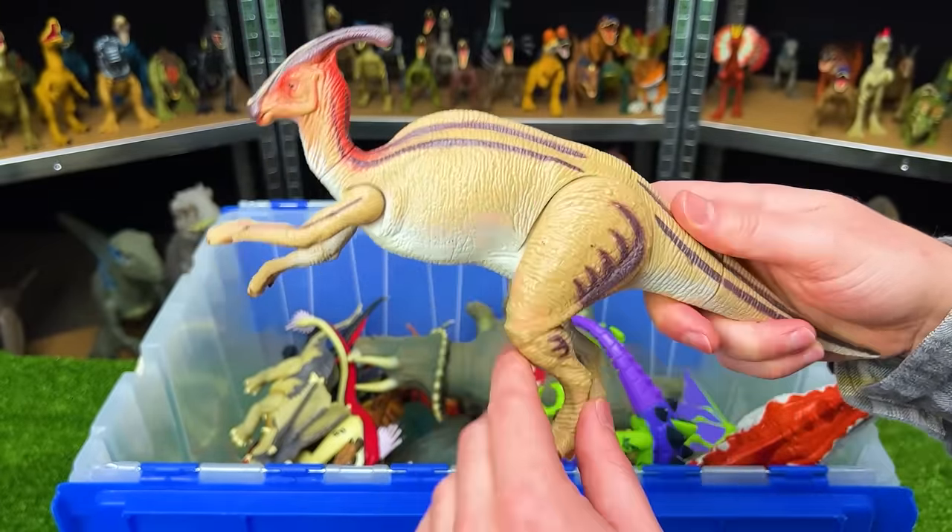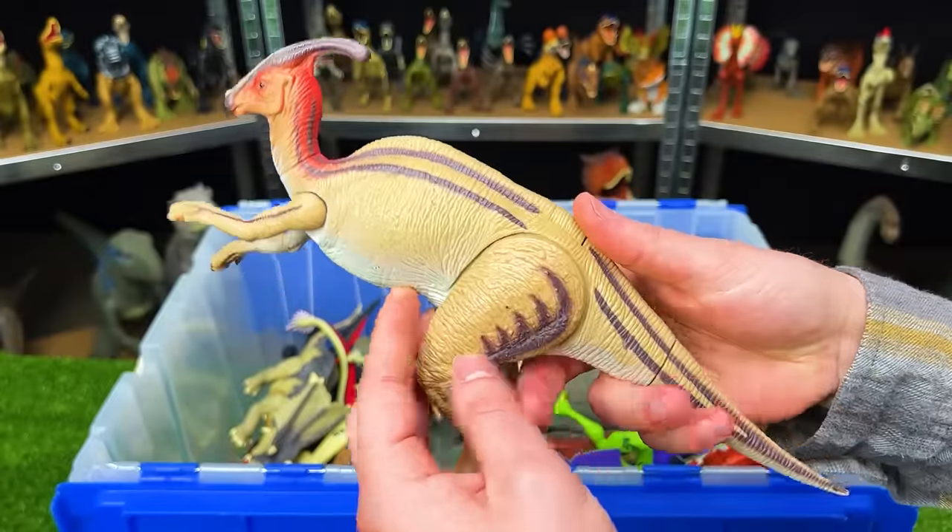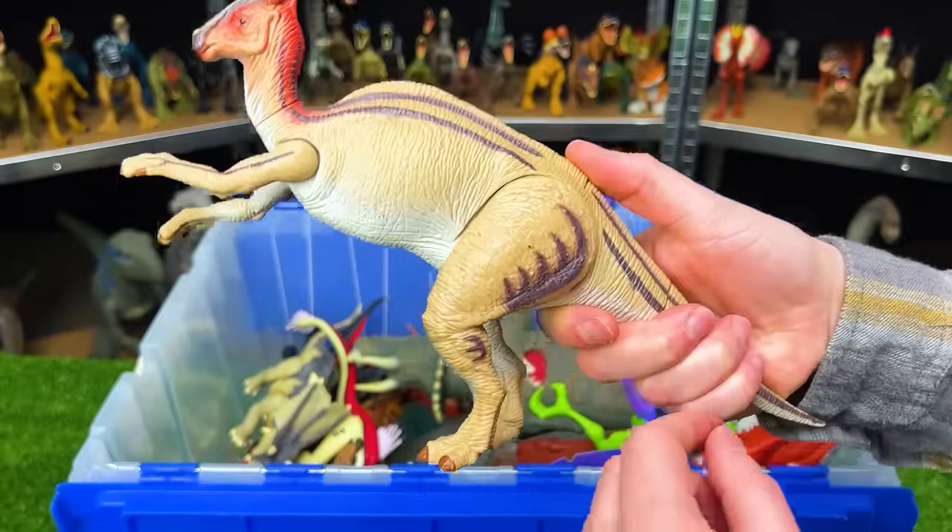Next up is the Jurassic Park Lost World Parasaurolophus — in pretty good condition for how old it is. It's got a light tan body with darker brown stripes along the top, and this figure actually has an action button on its back used for running.